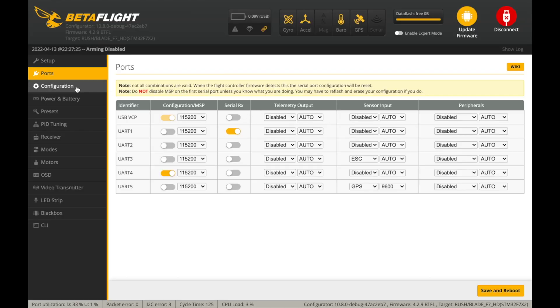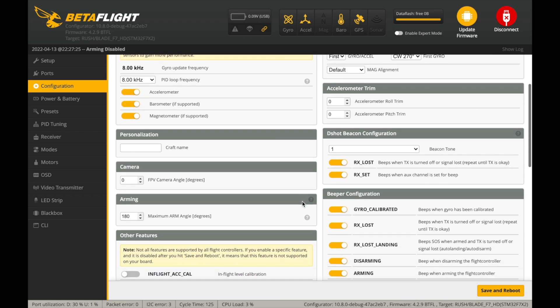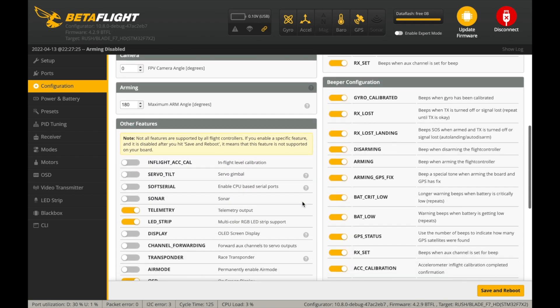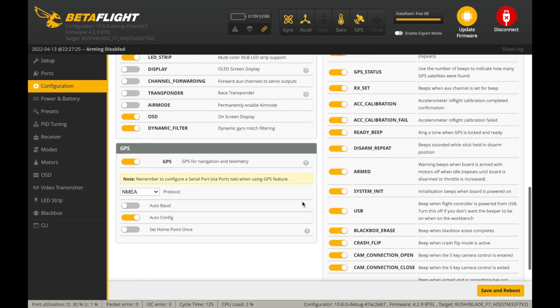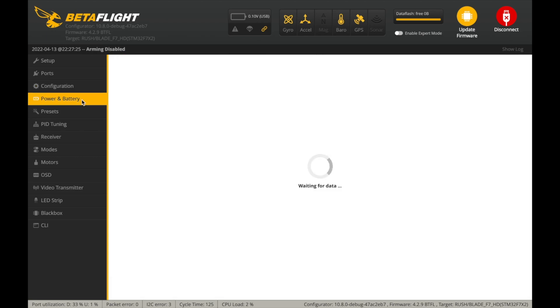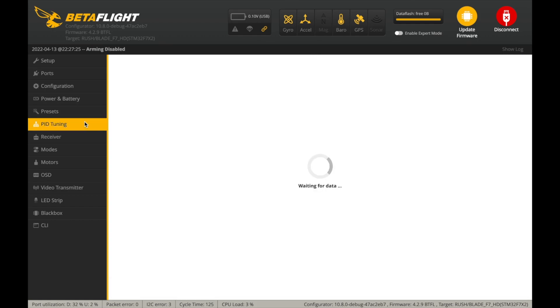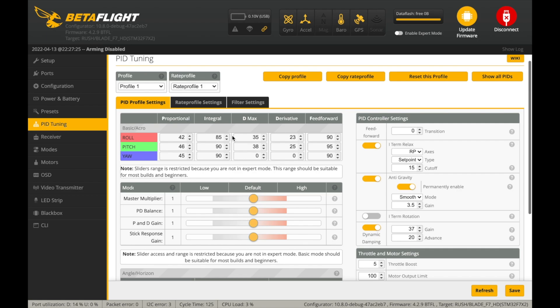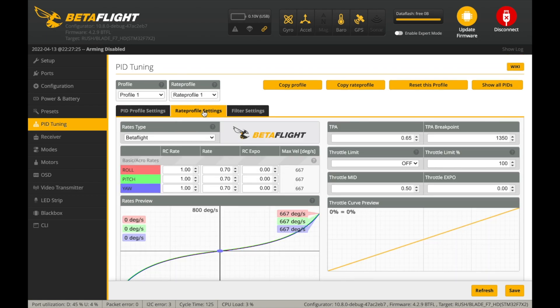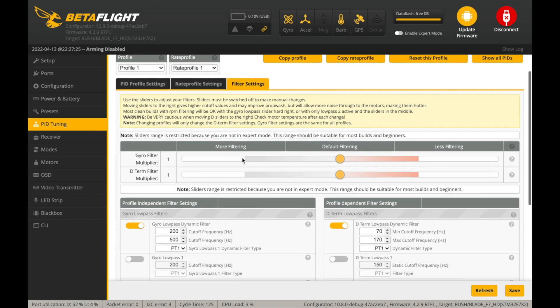As for configuring the Armor 5, here you can see a quick overview of the default Betaflight settings that the quadcopter was shipped with. These settings are included down below as a dump file, so in case you made a change and would like to revert it, you can simply use it. Unfortunately, the Armor 5 does not come pre-tuned, so you might want to adjust the default PID settings.